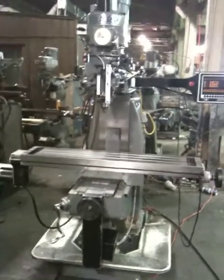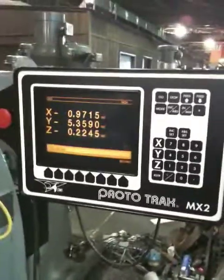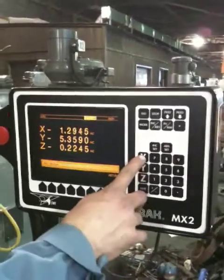The control and the machine are from 1994. You can see there's a coolant pan there, and there is your control box. It's a 3-axis digital readout as well as a 2-axis movement. It's running 1-axis right now.